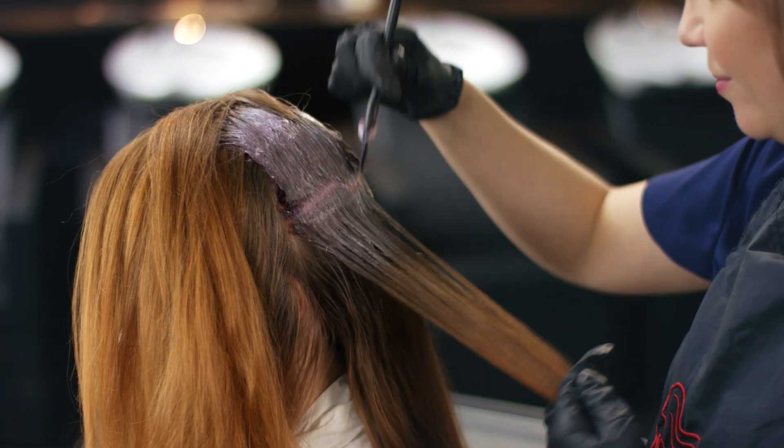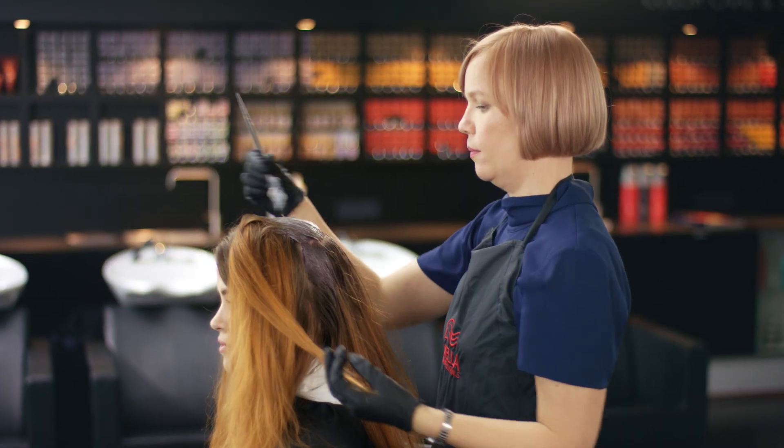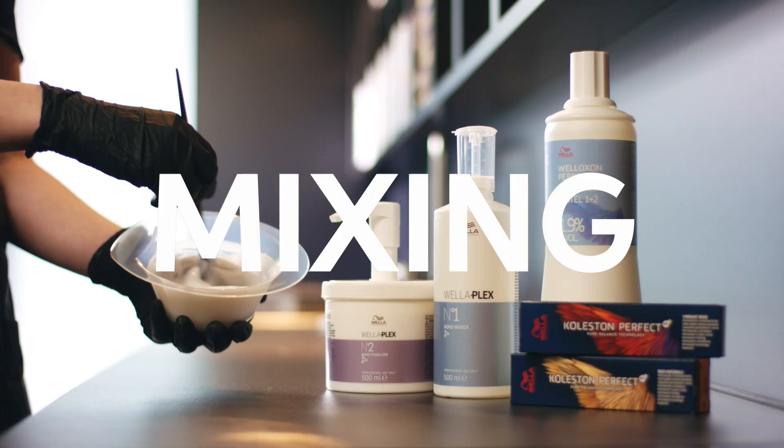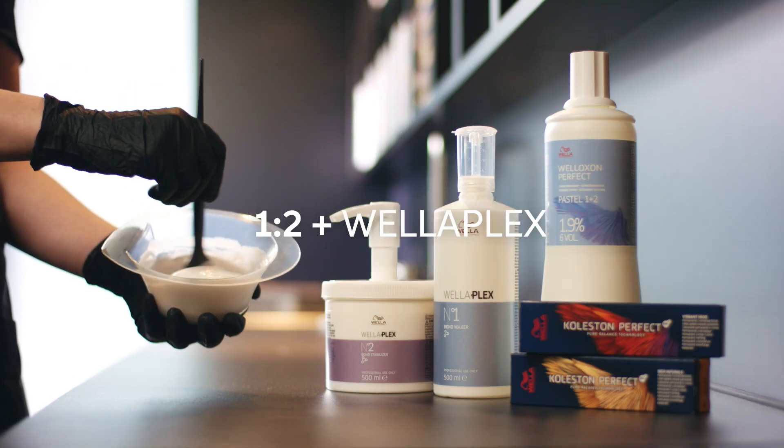So first, I have to apply my root colour. I'll leave it to develop for 10 to 20 minutes before I apply the mid-length and ends. Now let me show you how to mix up the formula for my ends.